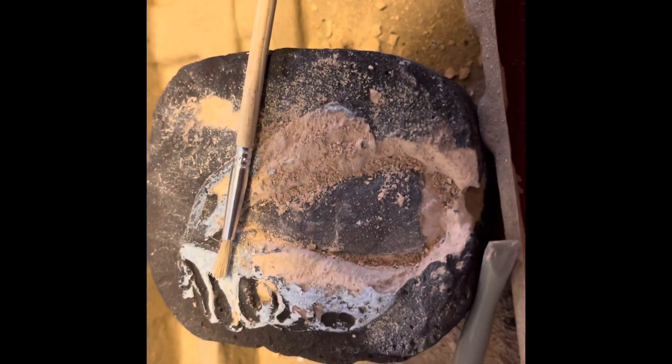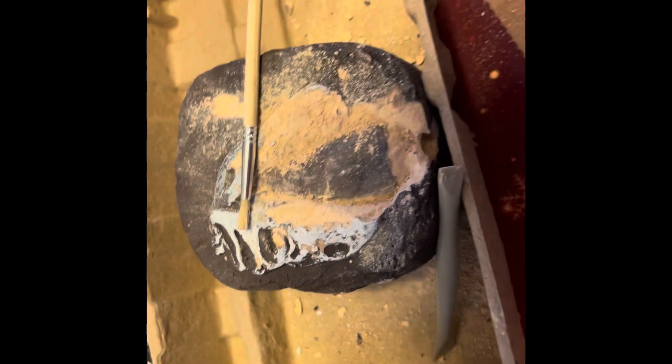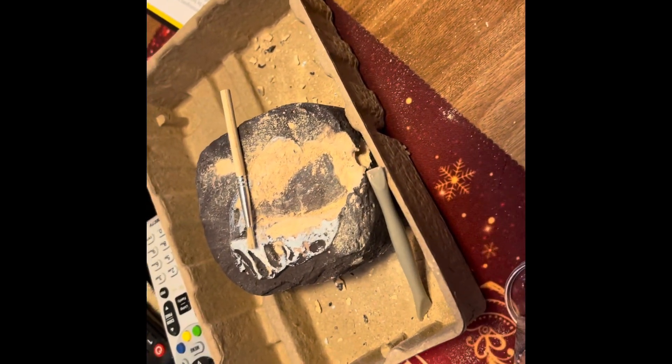See, there's part of the tooth right there. So we're digging it out. Seems so cool.